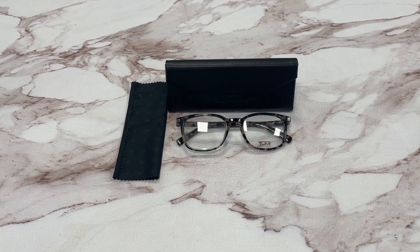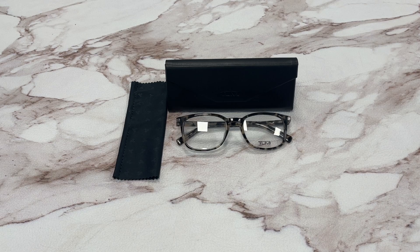Hello everyone, my name is Effie with Drawout.com. We'll be taking a look at this TUMI model VTU018 in color code 06K3.